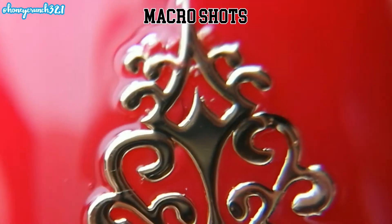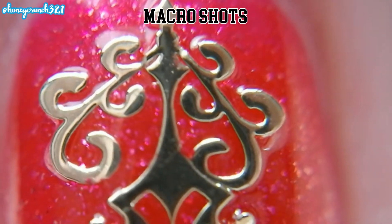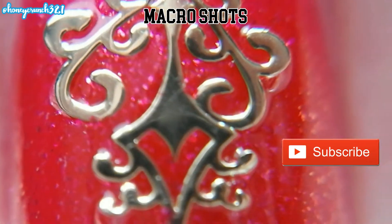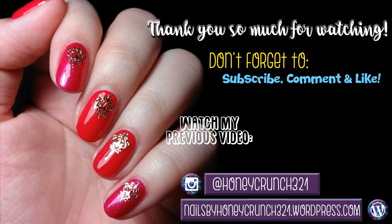If you like today's video, please give it a big thumbs up. And before you leave, make sure to subscribe. That's it for today — have a nice day and thank you for watching. I hope to see you on my next video, bye!